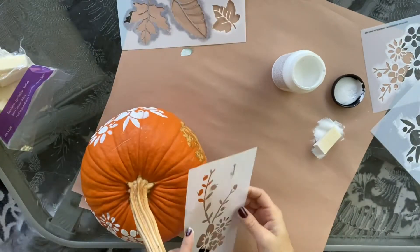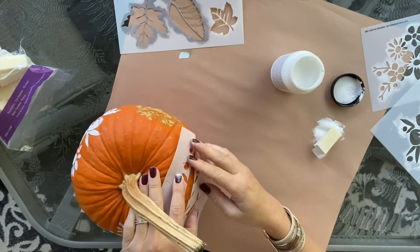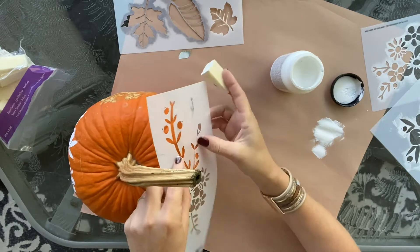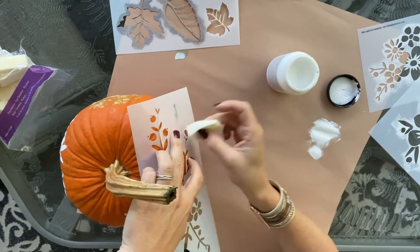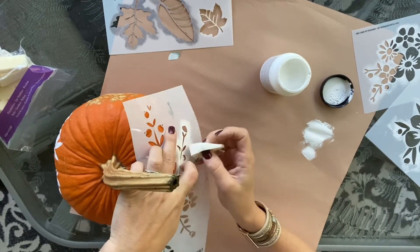Once I had a good bit of the floral pattern on, I took another stencil that had more of the leafy, stemmy kind of pieces on it, and I tried to throw that in between, kind of extending out from the flowers, just wherever I felt like it.